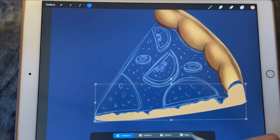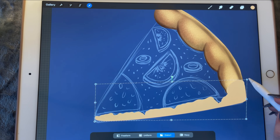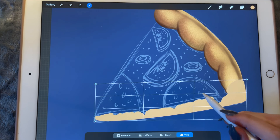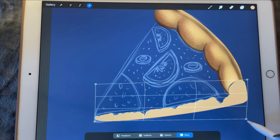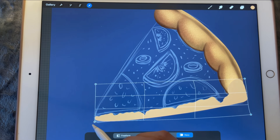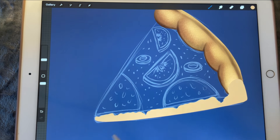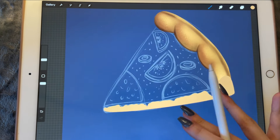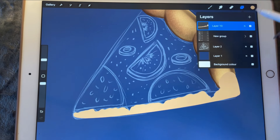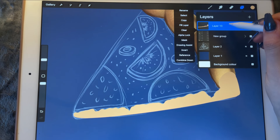Let's bring it here and then bring it up here like this. Then we can warp it. Okay, it's not too bad — it's actually really good now.